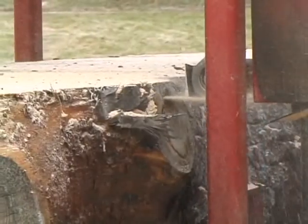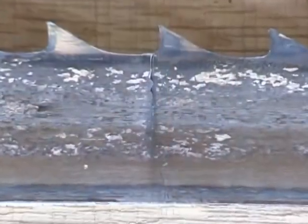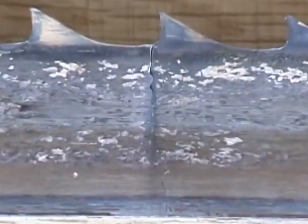If you increase the pressure applied to the cutting edge of the tooth, you will not damage the teeth, but you will stretch the gullets of your blade and eventually cause the blade to crack.